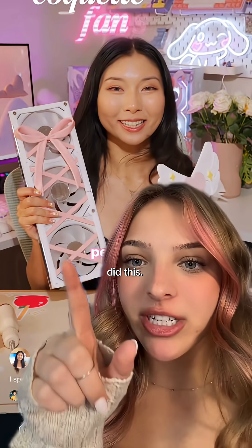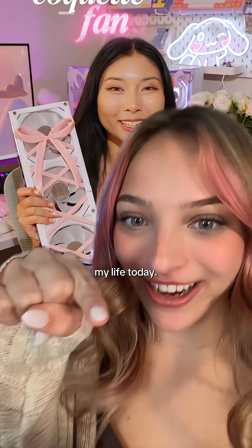Peachy Tech, who's another tech creator and a PC builder, did this. I need this in my life. Today. Now.